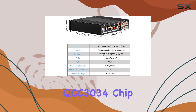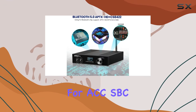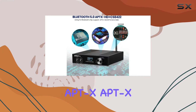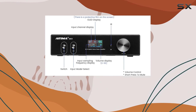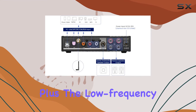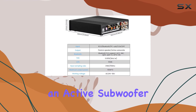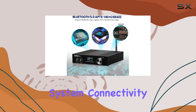What sets this amplifier apart is its Bluetooth functionality, featuring the QCC3034 chip with Bluetooth 5.0. With support for AAC, SBC, APTX, APTXLL, and APTXHD, it ensures lossless transmission, creating a seamless wireless connection. Plus, the low-frequency output is tailor-made for connecting an active subwoofer, transforming your setup into a versatile 2.1-channel system.